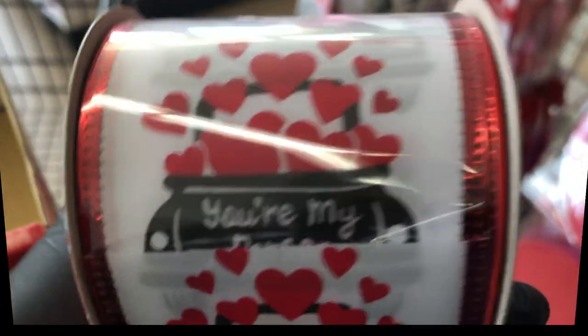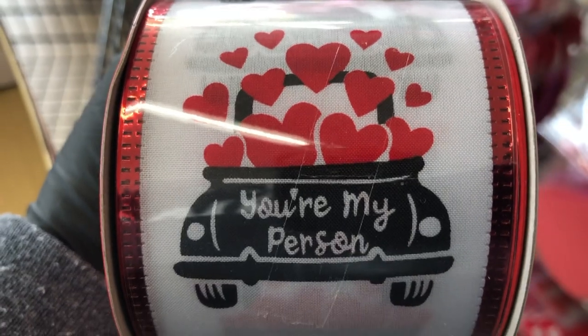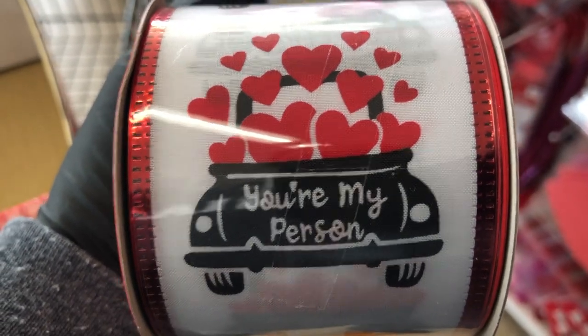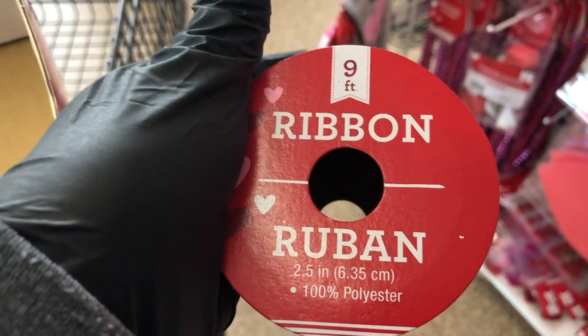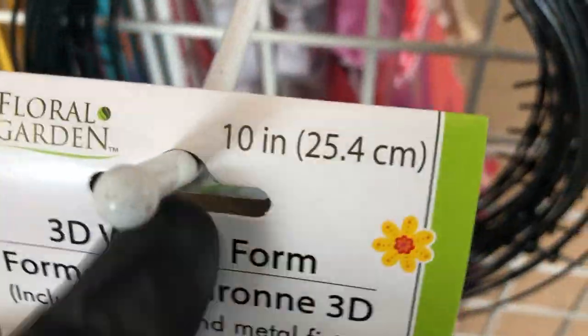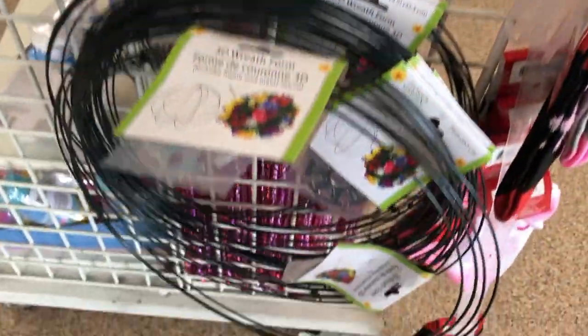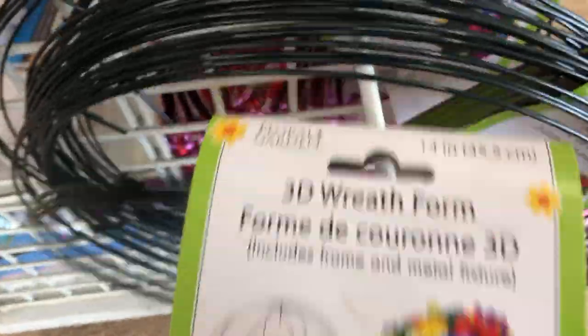Here is some new Valentine's Day ribbon that would be really pretty on a wreath — nine feet in this roll. They have two sizes of this 3D wreath: the smaller one is 10 inches and the larger one is 14 inches.